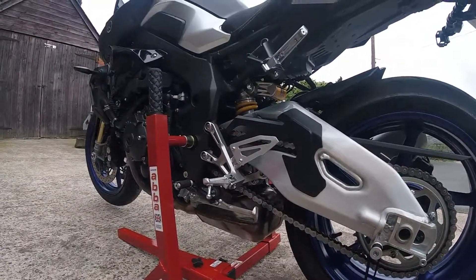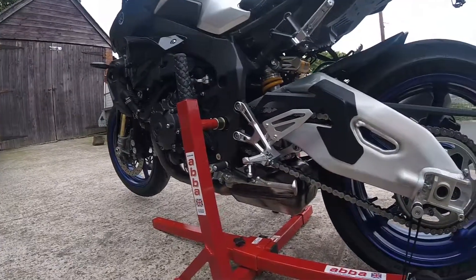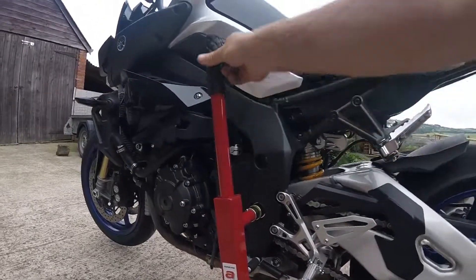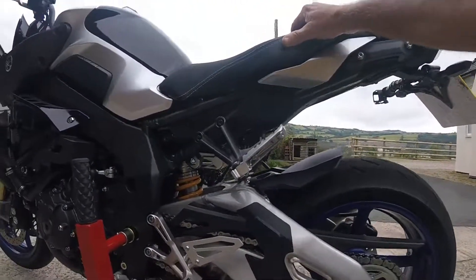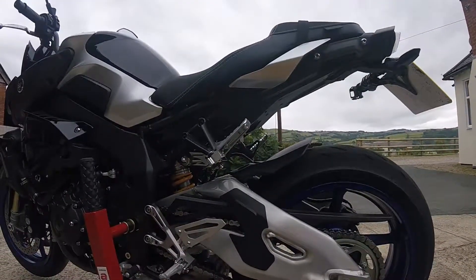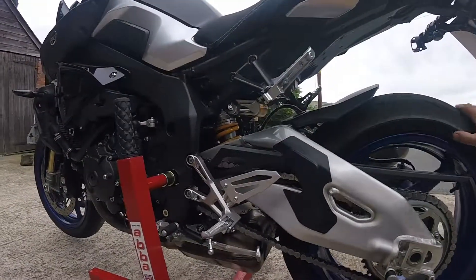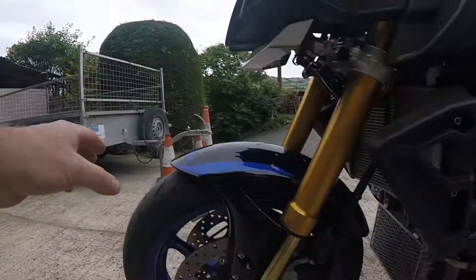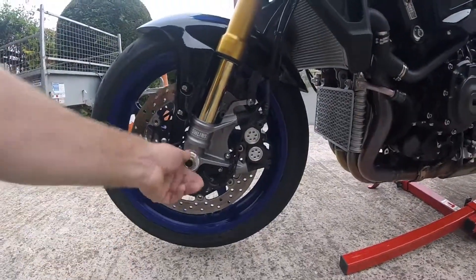New ABBA paddock stand, just bought today, first try out. Very impressive bit of kit, good handle for leverage. It's pretty sturdy — ten times better than other paddock stands. Back wheel moves pretty good, front wheel off the ground.